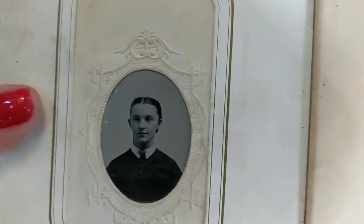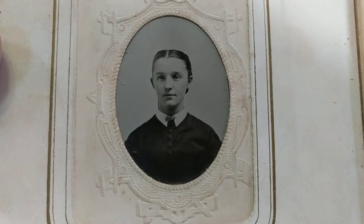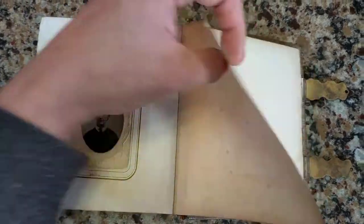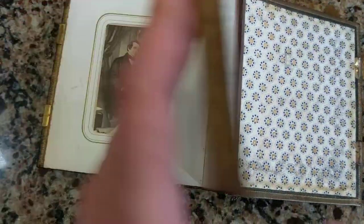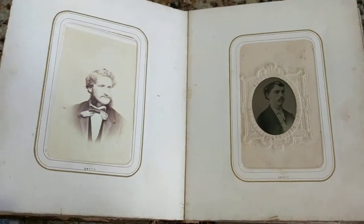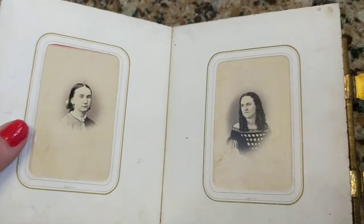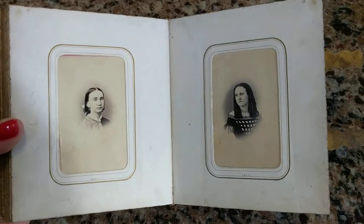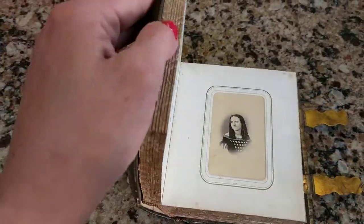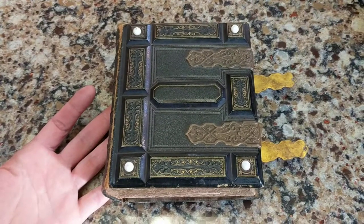Last but not least, we have a tintype - probably 1870s, with the lady's hair parted down the center showing her ears. Here's the whole album. If I took these photos out, there would probably be many with tax stamps, and if I saw a one-cent stamp I'd really know it's during the Civil War. Several of these were likely taken during or just after the Civil War - a very interesting album. Thanks for watching - if you like what you see, hit the thumbs up and subscribe.